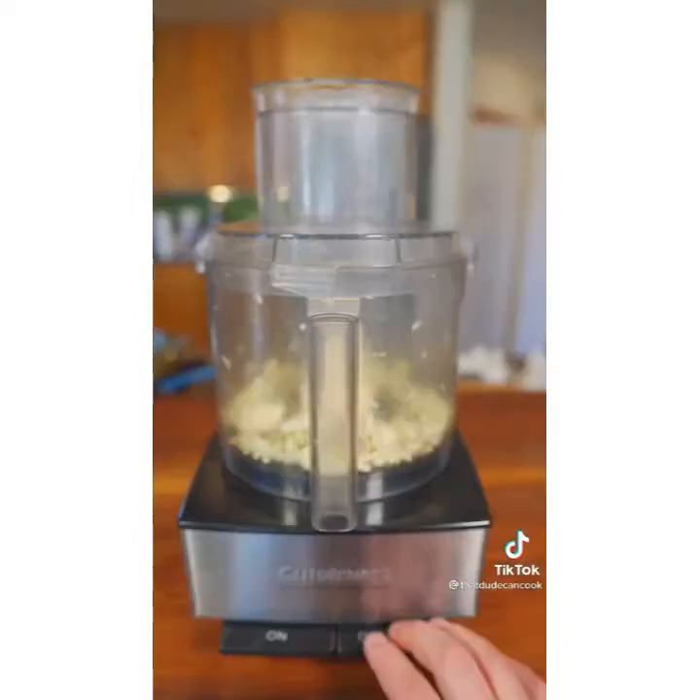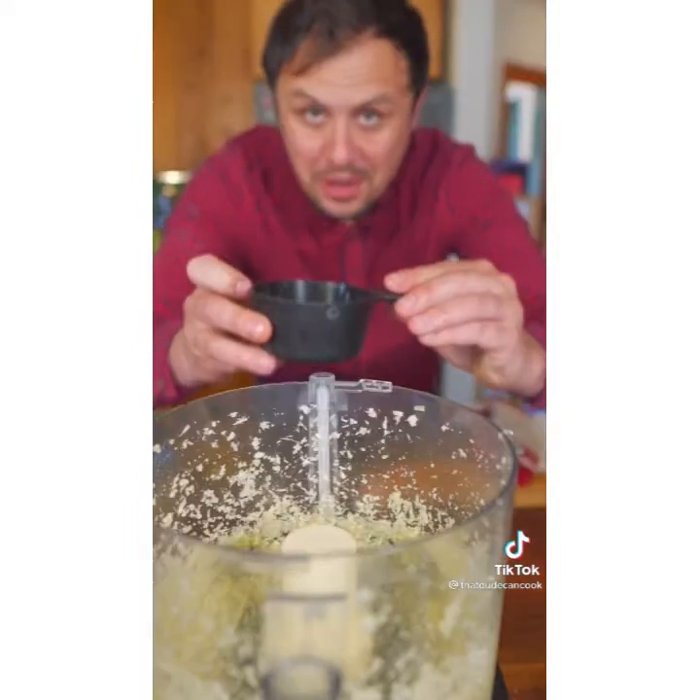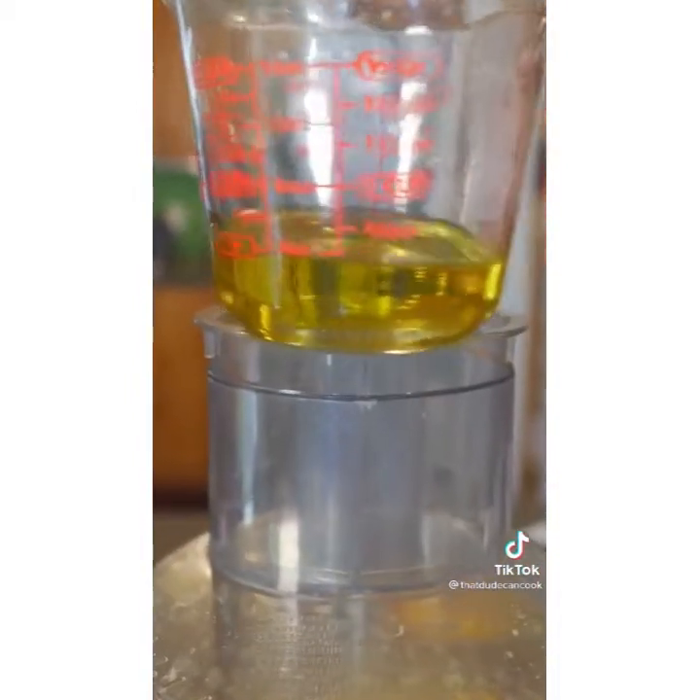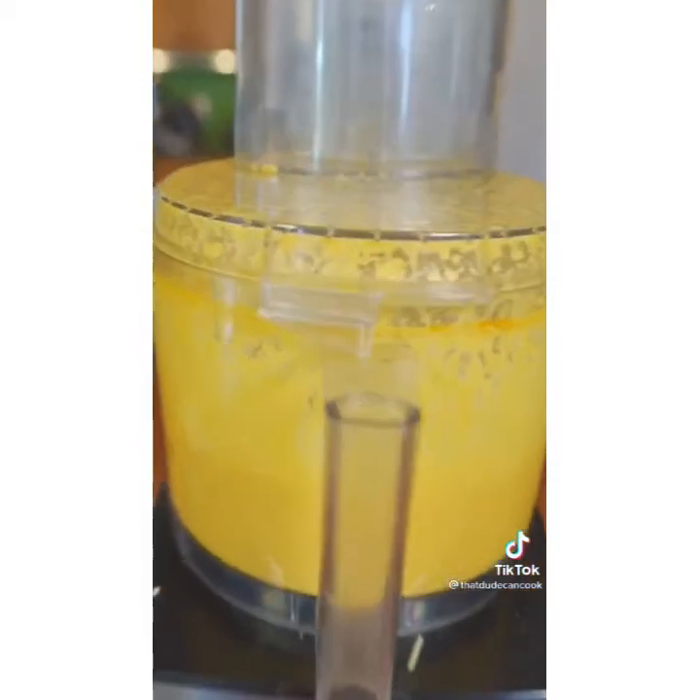Add lemongrass, garlic and blitz for 45 seconds. Add fish sauce and curry powder, quarter cup lime juice, and the lime leaf oil — just stream it in and blend for one minute.